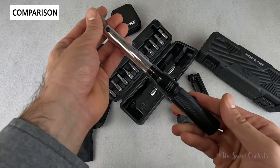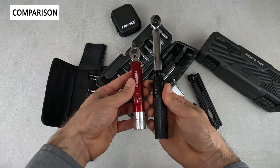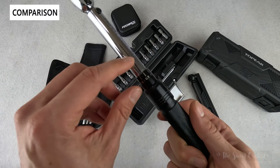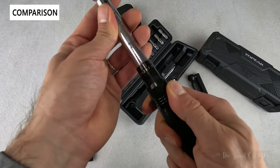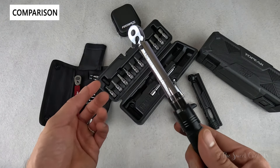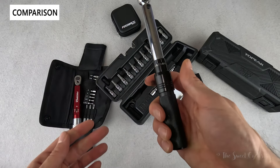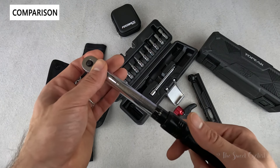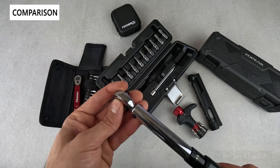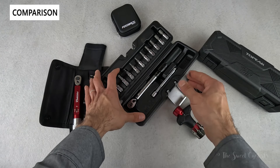A much bigger click-style torque wrench with a nice knurled handle — it's a lot bigger in size. This one does up to 20 newton meters. The gauge is a little bit harder to read, but it goes all the way up to 20 and has the increments printed there, which is easier to understand than guessing between marks. It is a one-sided gauge though, so it's more designed for right-handed users. It has the same reversible design but uses a mechanical releaser rather than a magnetic design, and it's much bigger with larger bits — so less portable.